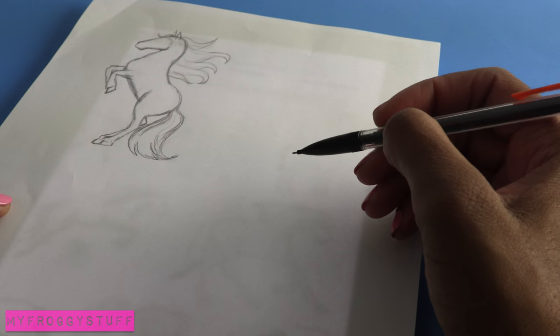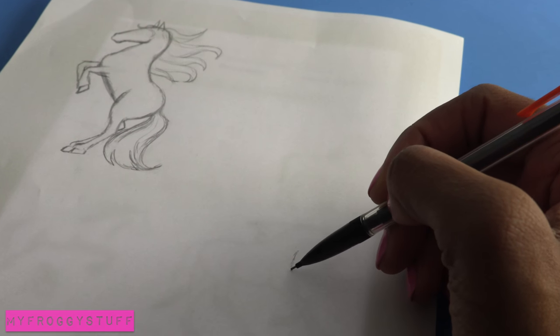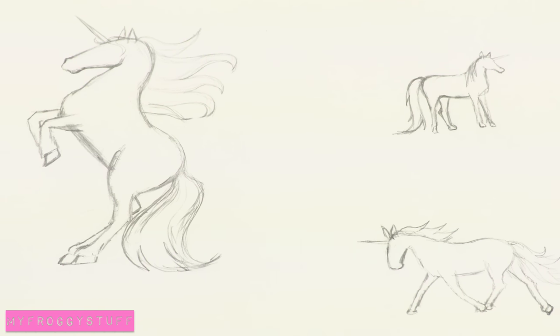Place a piece of white paper over the tablet, turn out the lights so the outline shines through. Then carefully trace over it, add a unicorn horn, and now it is time to paint.